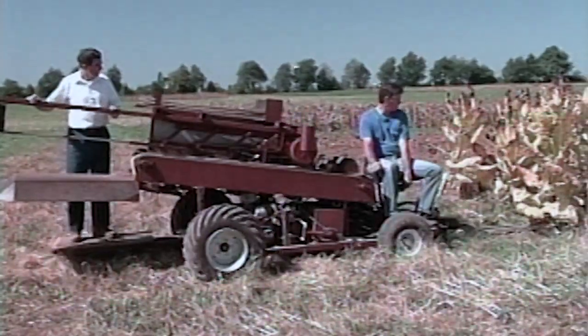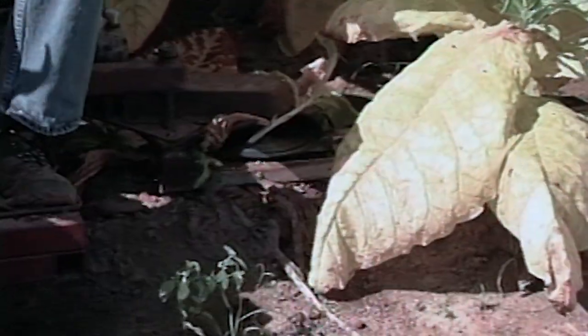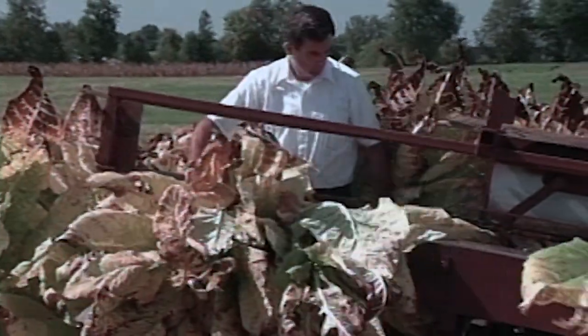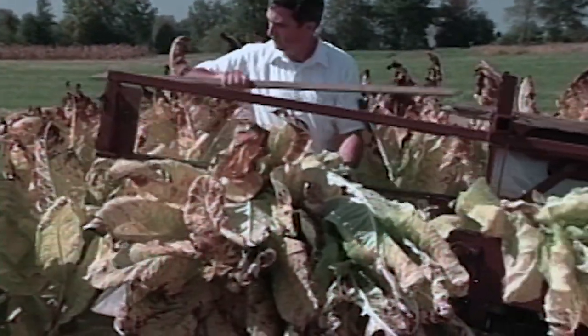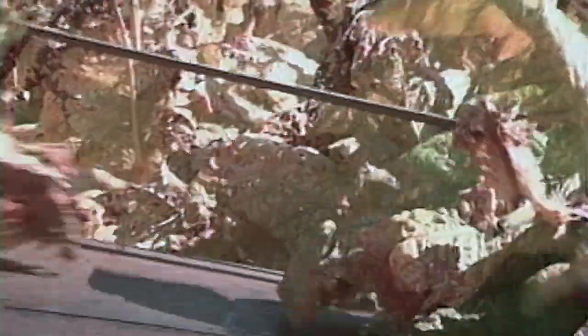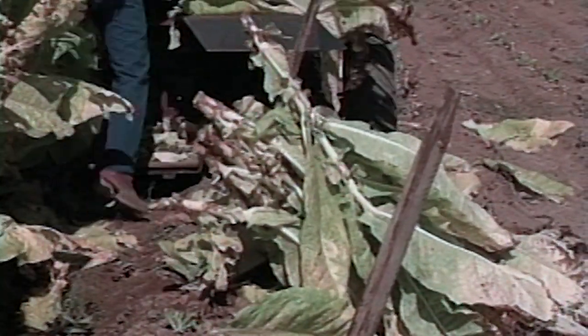Efforts then turned towards harvesting aids — small self-propelled machines you could ride on. You would take the plant as it was cut, hand-spear it onto the stick, set the stick aside on the ground, and continue harvesting. Those flourished for five or six years.